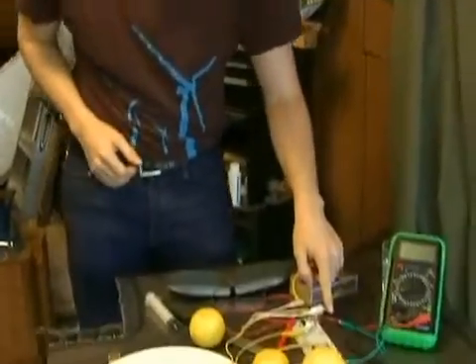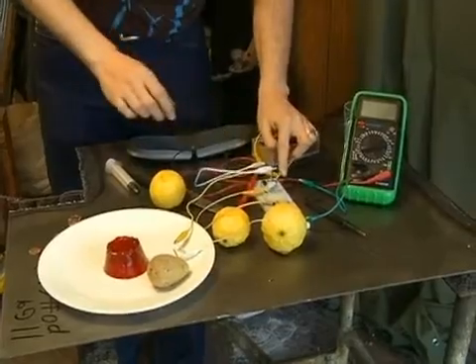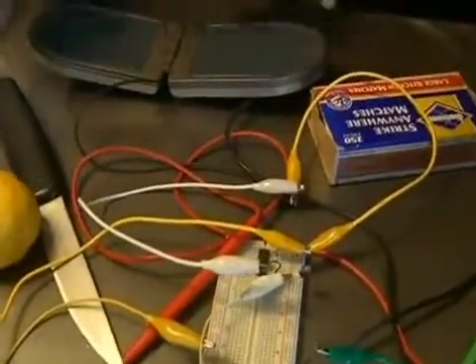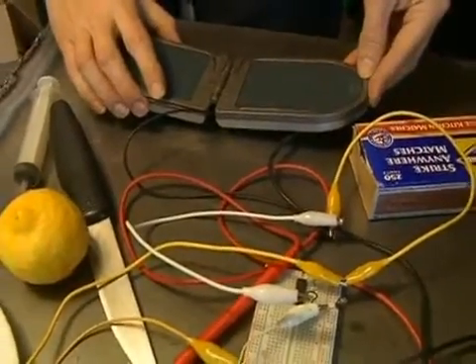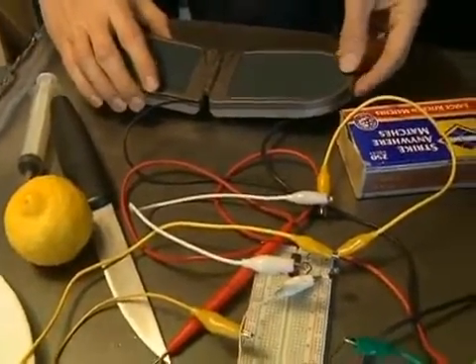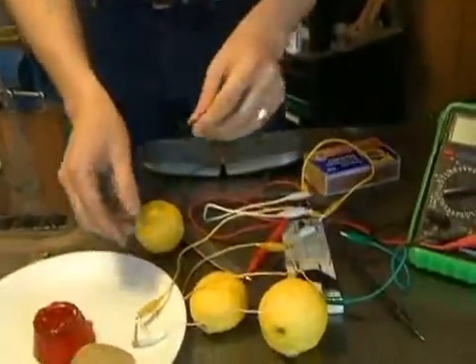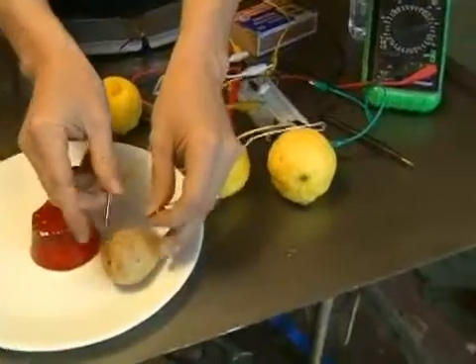In our oscillator circuit here, we have a manufactured capacitor right here and it's determining the frequency, the loudness, and the function of this circuit. What I'm going to do is add in a potato and we are going to pass the potato through the circuit as well and see how that extra capacitance changes the function of the circuit.